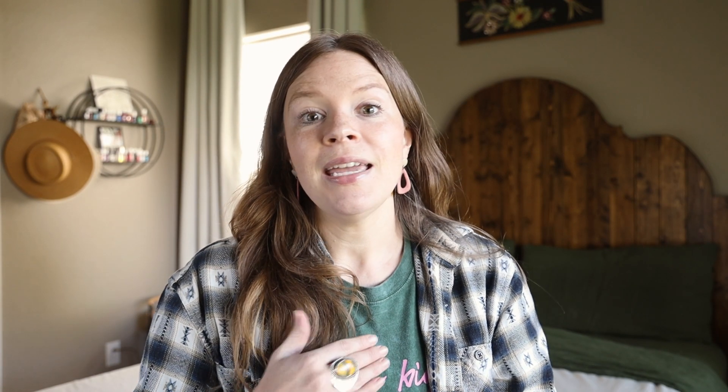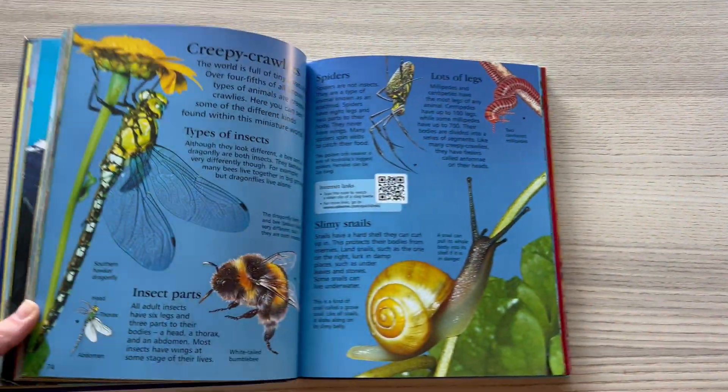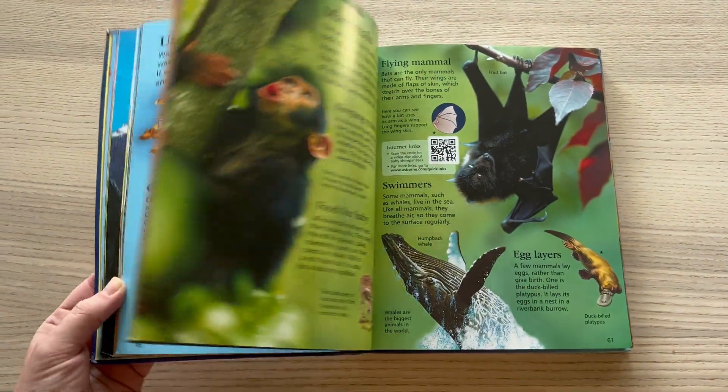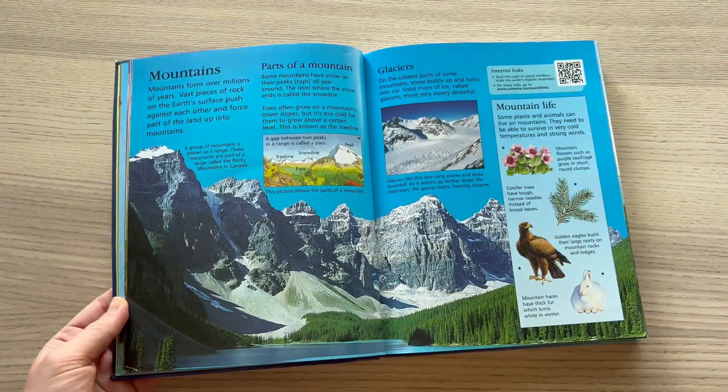As for the Usborne Encyclopedia, it looks like it's going to be brought in throughout the year. It is a really cool book — the kids love to look at it and I love to look at it. It's got so many awesome facts and I love that they incorporate it into the curriculum.